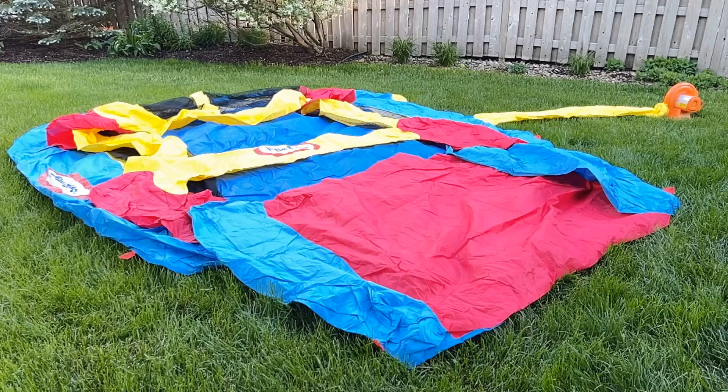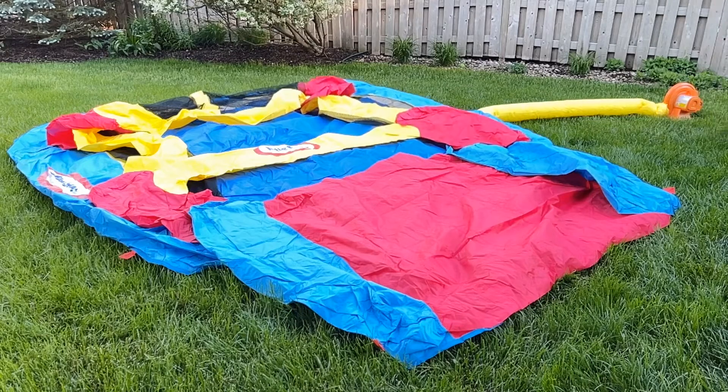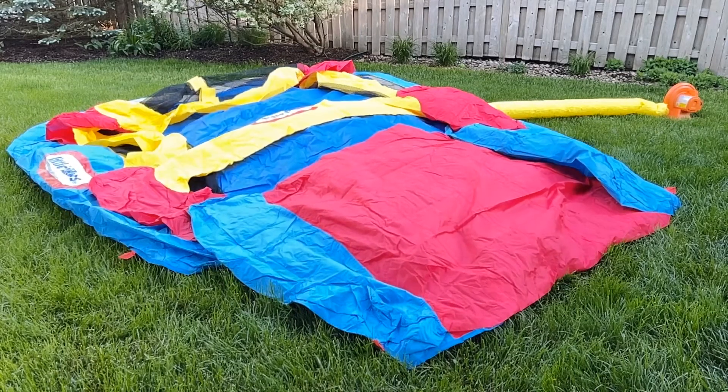Now that we're fully connected to power, our blower is connected to the inlet port, and our bouncy house — my daughter calls it the trampoline, but it's the Little Tykes bounce and slide. So we're going to turn it on and see how quickly it expands. And after that, that's when I'm going to do the stakes. Right when I did turn it on, it's expanding fully.